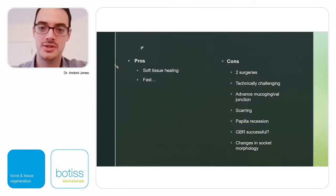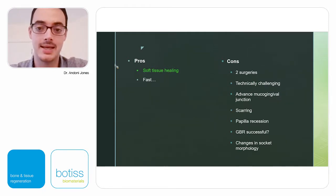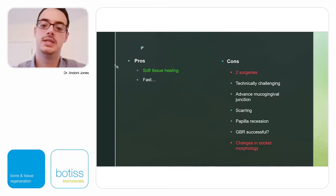The main advantage of early implant placement is that soft tissue has healed before the procedure — it's thickened and we have additional keratinized tissue. It's reasonably fast, adding only six to eight weeks. The main con is two surgeries. The other challenges are much the same: technical difficulty, advancing the mucogingival junction, possible scarring, papilla recession, and uncertainty about GBR success. Also, if soft tissue changes happen rapidly after extraction, it can be a challenge to rebuild tissue to look like the original side.